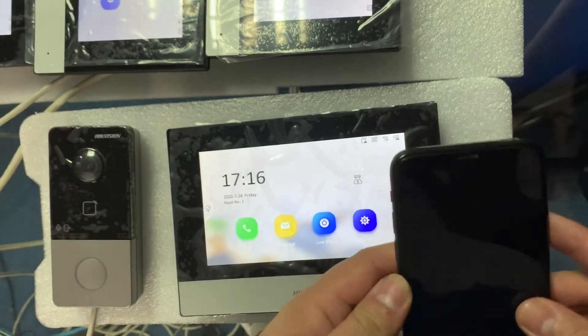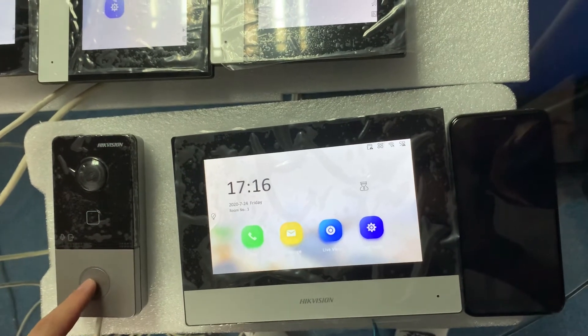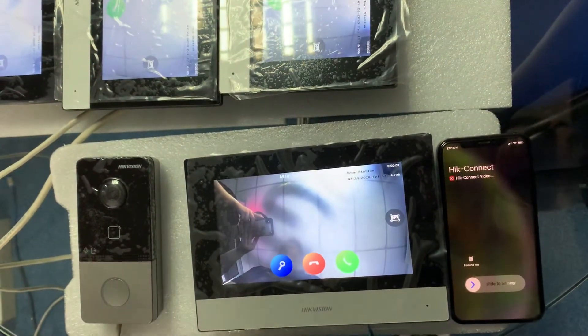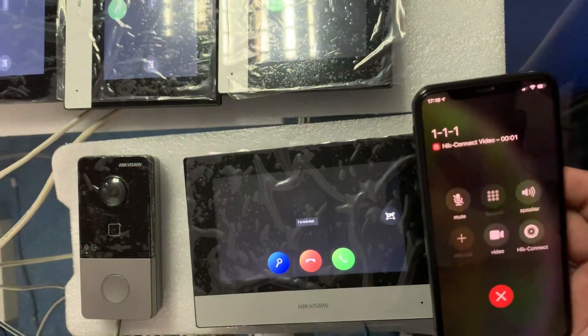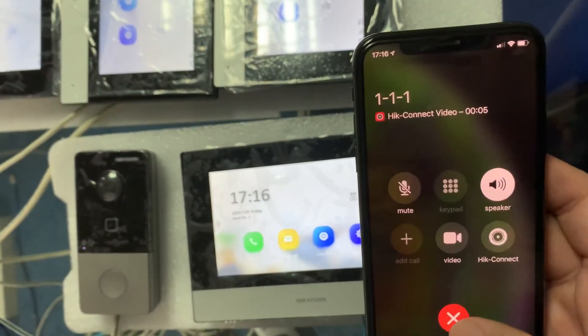Now I'll turn it off. If a visitor comes, will the system be able to call and send a notification to the phone? The answer is yes. You'll just get a call on your phone. Okay, thank you for watching.